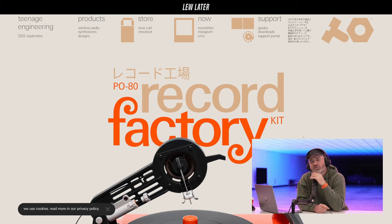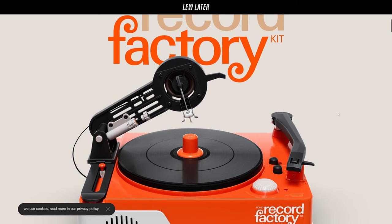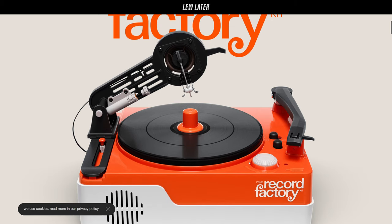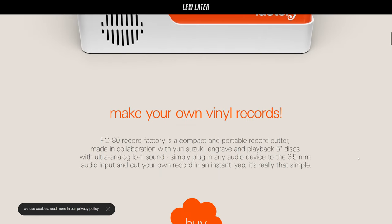All right, last one — the P80 Record Factory Kit. Have you seen this before? I have not. Teenage Engineering is back. Yeah, that's going to be pricey. Not too bad. So this little record player allows you to make records instantly. What? Yeah, make your own vinyl records.